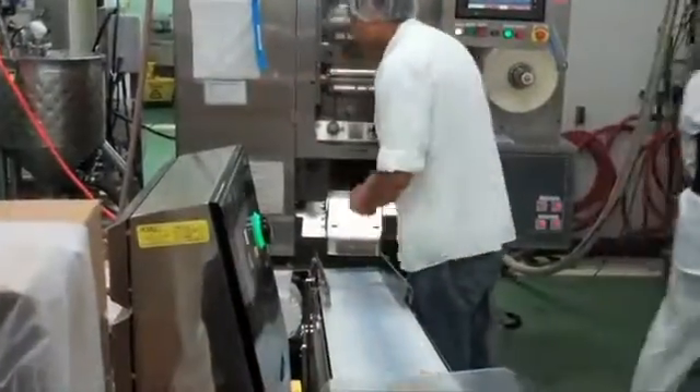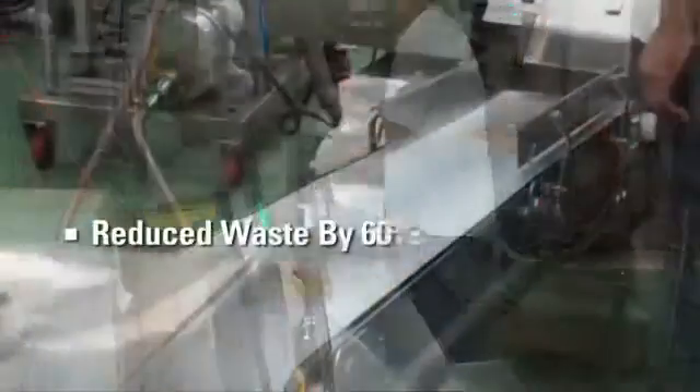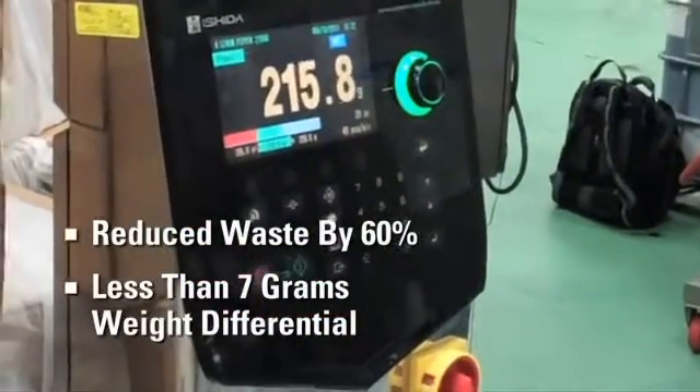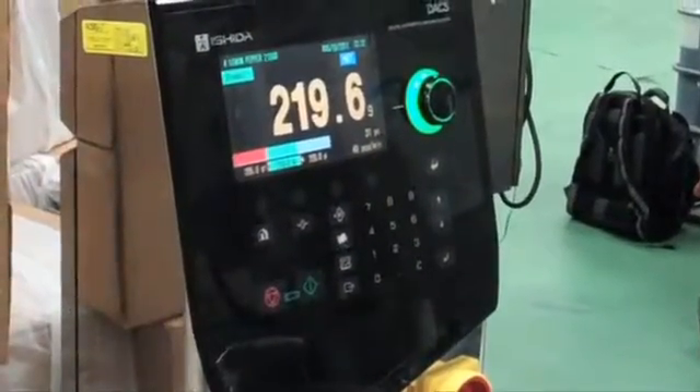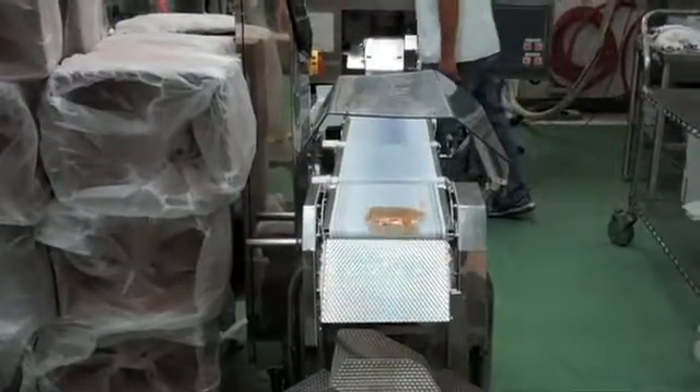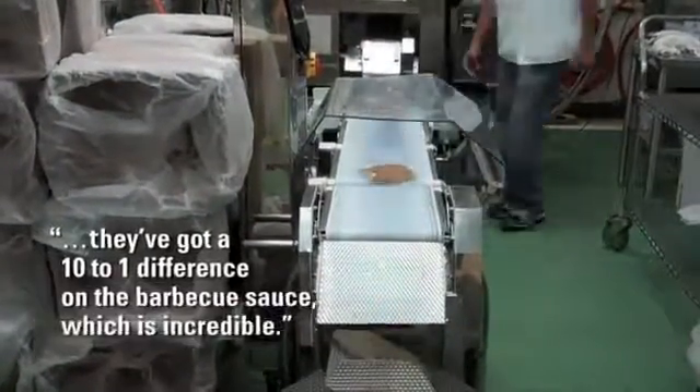The orange chicken sauce, the lemon pepper sauce, and the barbecue sauce all have been incredibly better and improved. Where they had a 22 gram differential, we're now only seeing within 7 gram differential with the orange sauce. With the lemon pepper sauce, it's the first time they're running it, so we don't know what that is. But they got a 10 to 1 difference on the barbecue sauce, which was incredible.